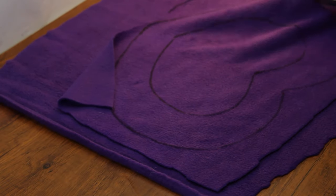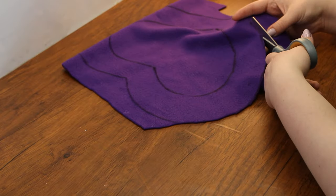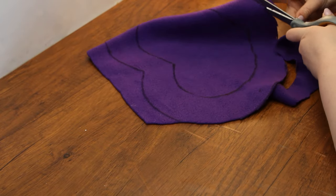Next, cut out the heart shape from each piece of felt, cutting along the curves of the larger heart. Let's take this idea to people.